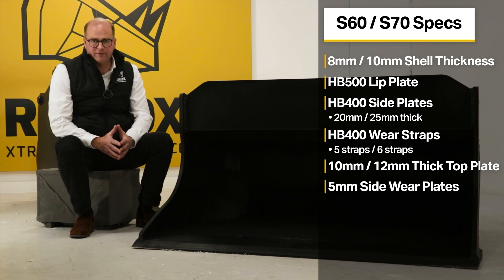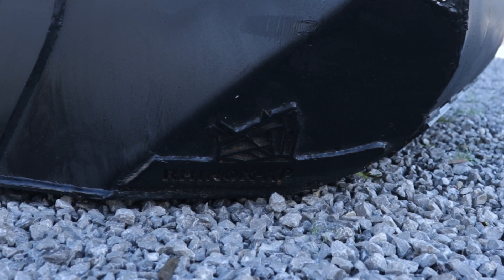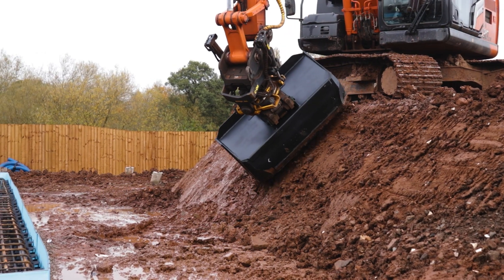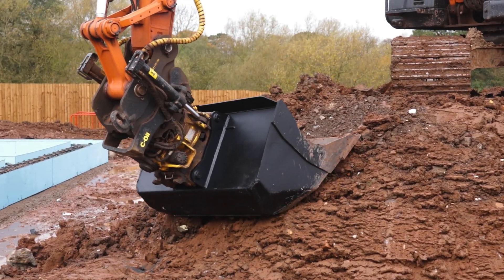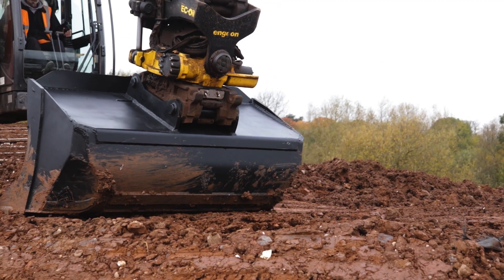The Rhinox shaping bucket also features a 5mm Rhinox badged side wear plate. The Rhinox badge acts as a wear plate which doubles up to protect the angled part at the rear of the bucket. This is especially important when you're carving around drains or shaping, as that part of the bucket will come into contact with the ground a lot more often.